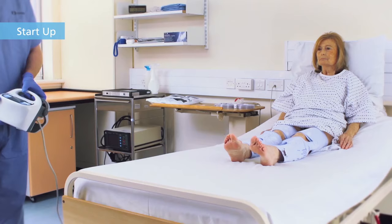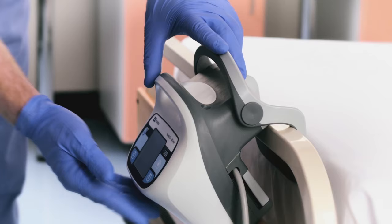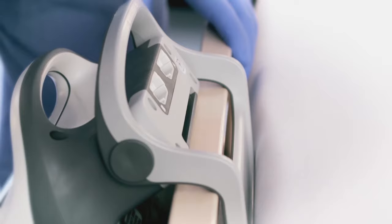Once the sleeves have been placed on the patient's legs, you can prepare the controller. Place the controller on the footboard of the patient's bed. Ensure that the device is securely fixed to the bed and that there is adequate air flow to the vents located at the power cord cover and below the tube set connection points.